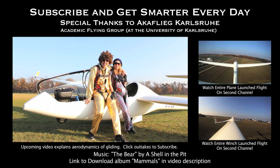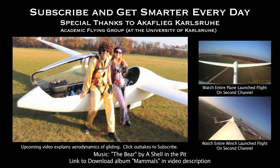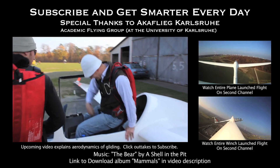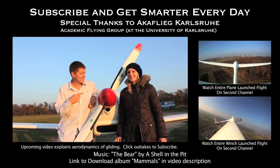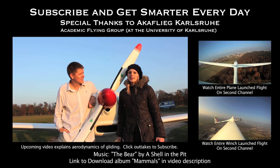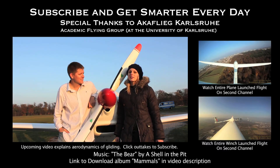Welcome to Germany. We're getting smarter every day, and we're going to a disco party in our glider. Is it really tradition to wear a hat like this, or are you guys just making fun of me? If you want more information about gliders in Germany, you need to talk to Florentina here. You could contact us on our homepage — it's the academic gliding group at the Karlsruhe Institute of Technology.